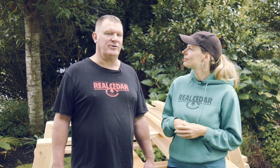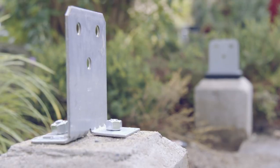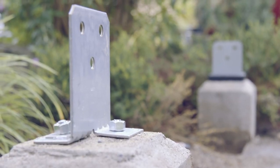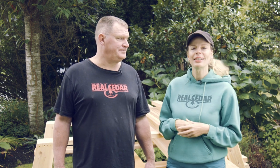Step one is to pick a foundation system. It's perfectly acceptable with cedar to just dig a hole, put the post in the ground, and infill it with concrete — as you would a fence. But in this case, because it's standalone and we're treating it more like a structure, we're pouring a concrete foundation with an upstand. That serves two purposes: the wood performs better if it's off the ground, and it gives it a nice chunky look that really grounds it. Once you've picked your foundation, the next step is to erect the posts.